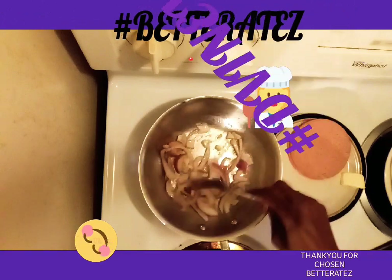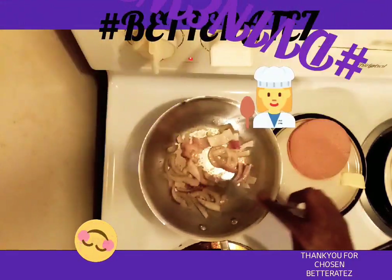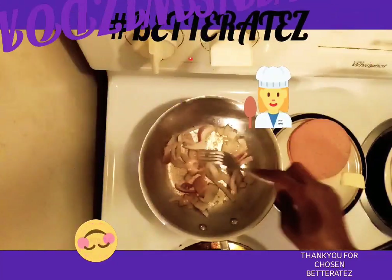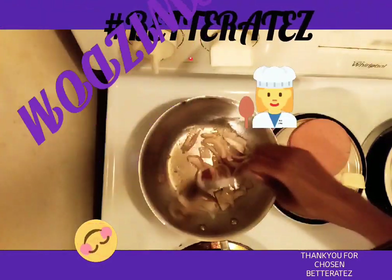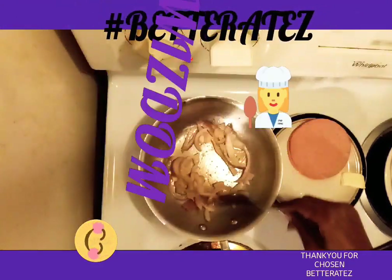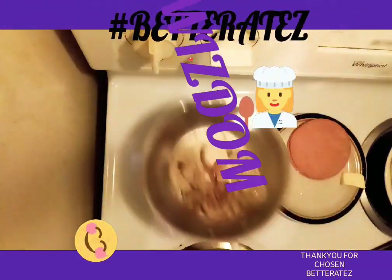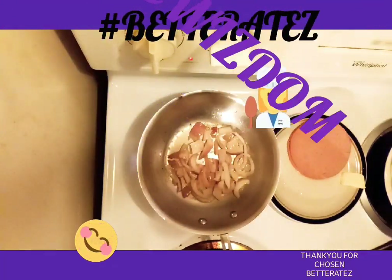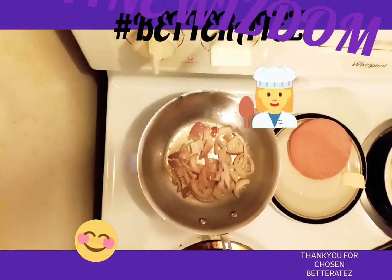Today we are frying up a bologna and cheese sandwich. We got our onions in the pan. We're letting them get nice and caramelized. We want your onions to be nice and caramelized. It smells delicious — smell the aroma. Onions smell very good when we're cooking them. Let our onions get a nice caramelization on them. We want our onions to be cooked.